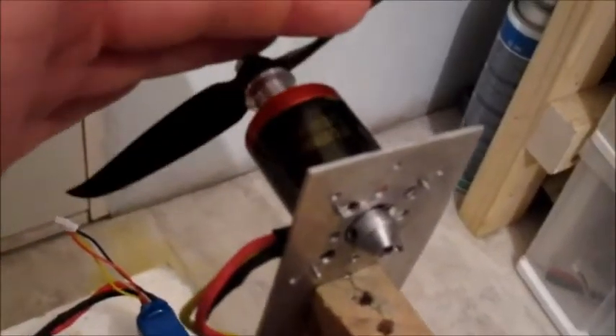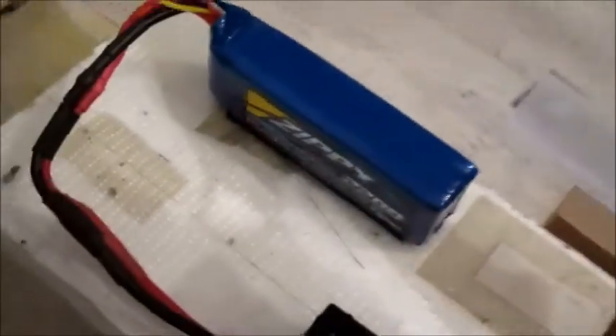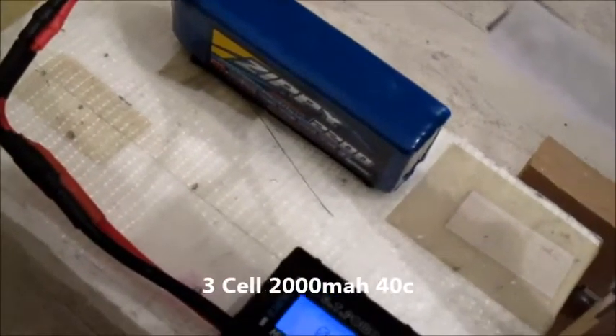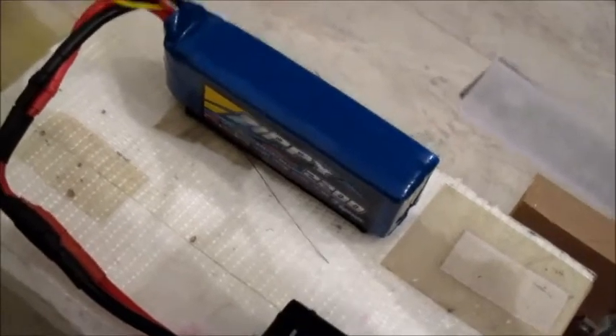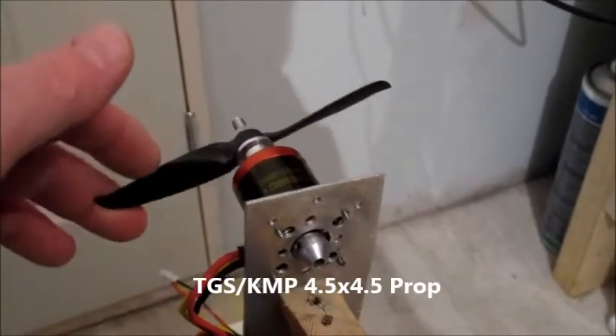OK, here we are on the thrust stand. Just letting you know I have modified mine slightly — I have converted it to a pusher, got an X mount on there and a little grub screw to hold the shaft in. The battery I'm first going to test it on is a Zippy Flightmax 2200 milliamp 40C 3-cell. The ESC I'm using is one of the simple 60 amp Hobby King ESCs which I have changed to 16kHz.